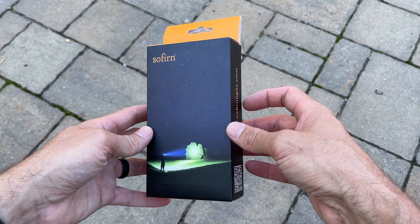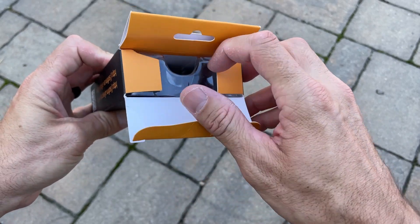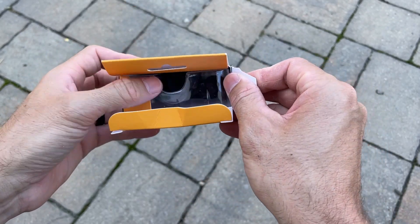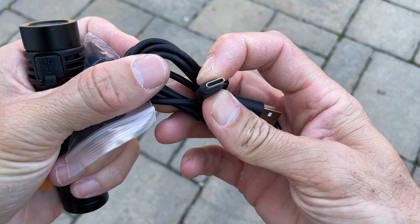Hey everybody, Josh Town here with Town Family Finds, and in this video we're taking a look at this Sofern SC18 flashlight. It comes in a nice little box, includes a USB-C charging cord, but you have to provide your own brick.